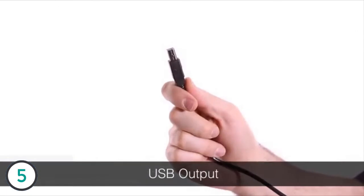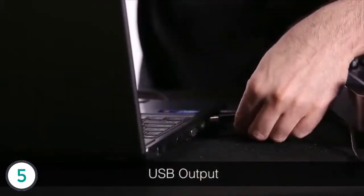The USB output is perfect for transferring your vinyl collection to your computer, and it also comes with Audacity music software which allows you to convert your LPs to standard digital file formats.